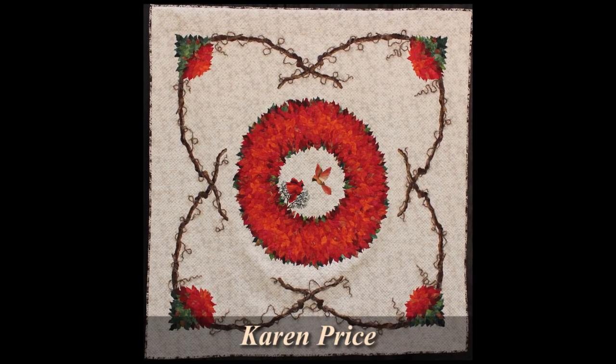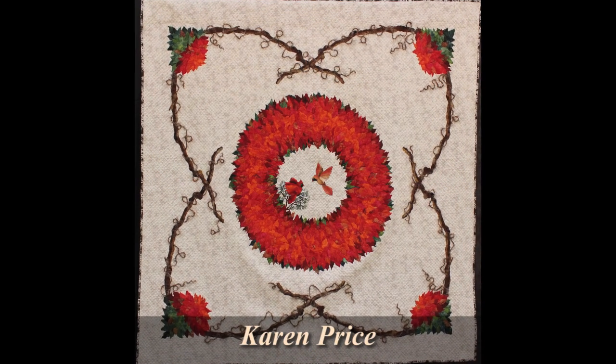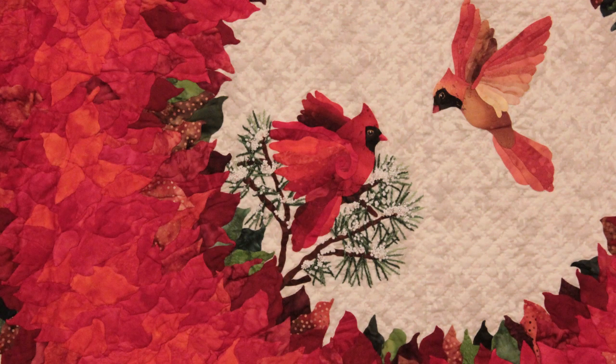This haunting piece by Karen Price shows a memory about her great-aunt, who married in early 1959, and in September her husband died. This is a memory of him. Take a look at the beautiful overlapping appliquéd red leaves.